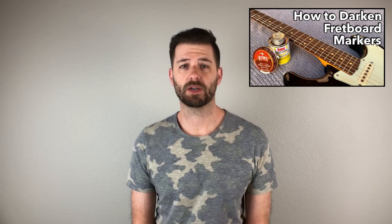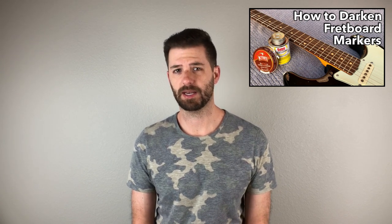At some point I feel like I've become a guitar chemist. I did a video about how I was able to darken the fretboard markers on my Stratocaster — if you're interested, click the link. I was able to make the sort of white or cream colored fretboard markers a little bit more yellow or aged to go with the vintage relic look of the guitar. I haven't come across anybody on any forum or YouTube who has done this, so I'm going to take credit for being the inventor of this method.